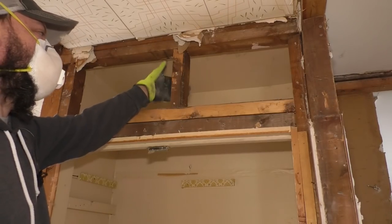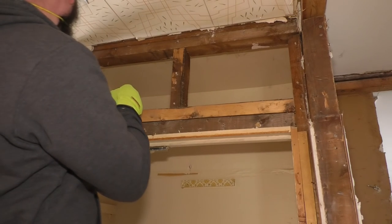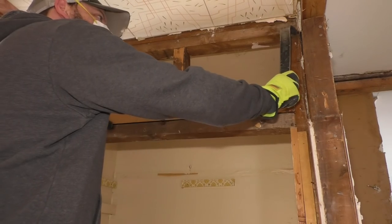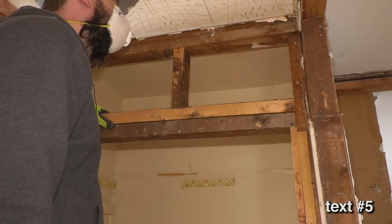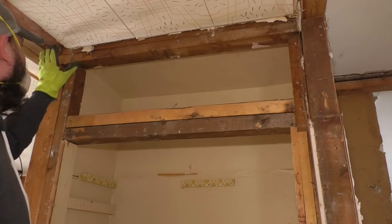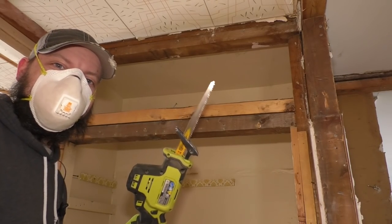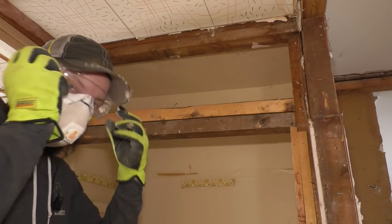Drywall on the outside of the closet, but not on the inside. The framing is twisted. None of this should be load-bearing at all — there is no joist above there, so I think we're good. Reciprocating saw, or sawzall, whatever you want to call it. Safety glasses.